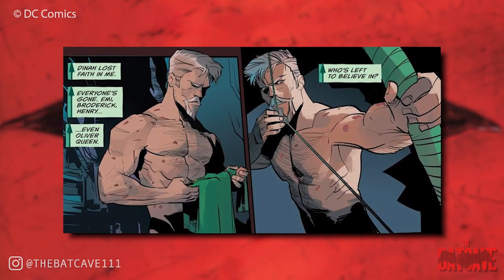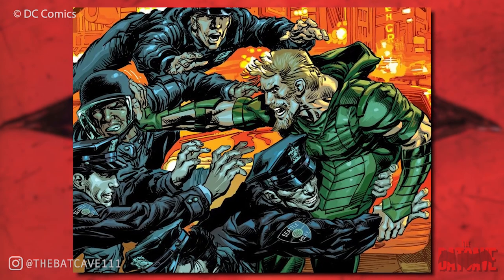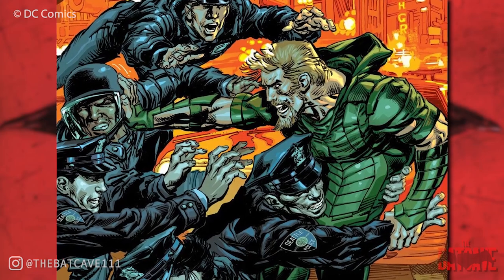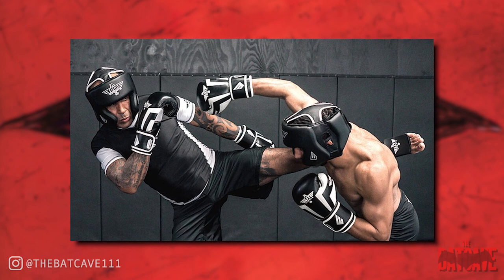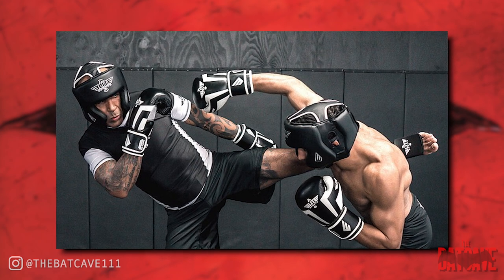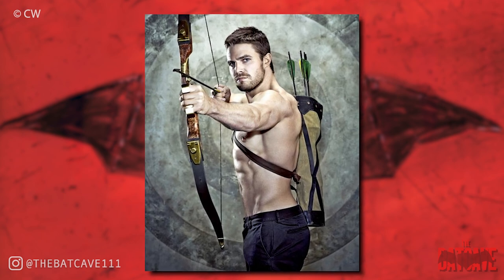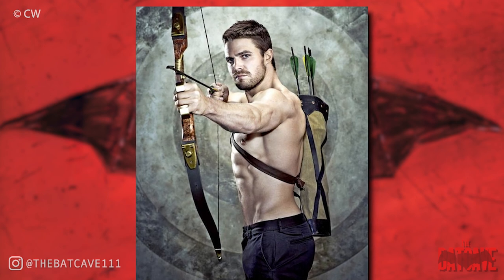The other thing that Oliver Queen is a master of is of course hand-to-hand combat. In reality, he'd likely be training in MMA four or five times a week, as this is the most realistic art to practice. It focuses on effective striking, clinching, and grappling. This may seem like a lot, but archery isn't really too much of a workout, so he would be more than able to put an hour or two of archery practice in during the morning and then MMA in the evening, putting his bodyweight training in around those.